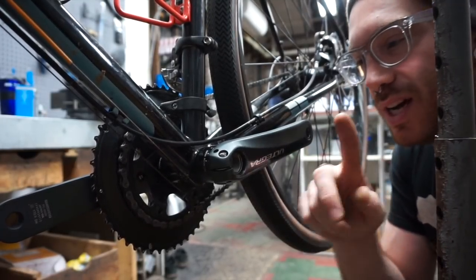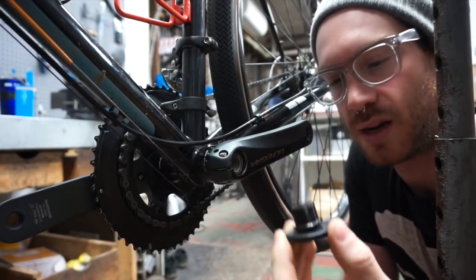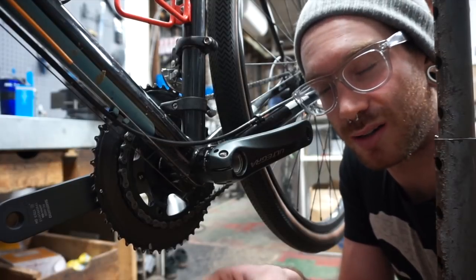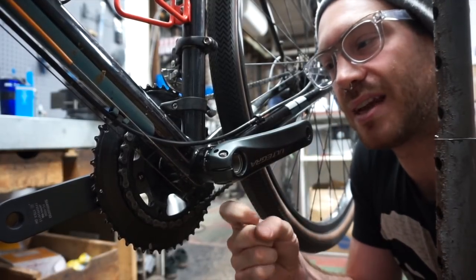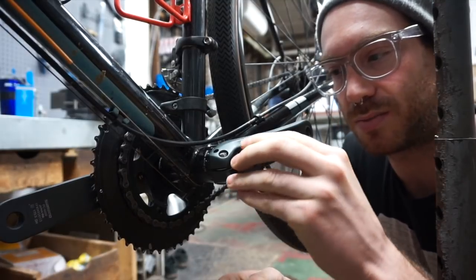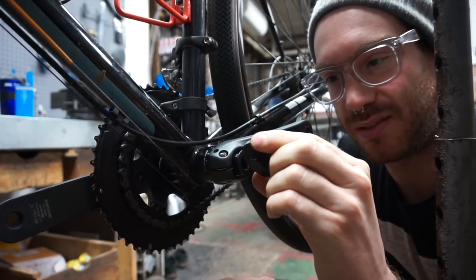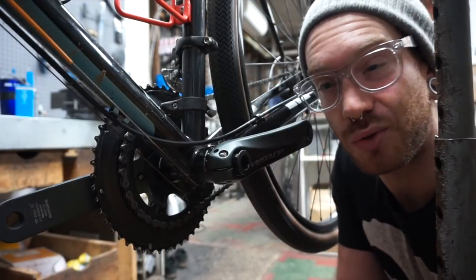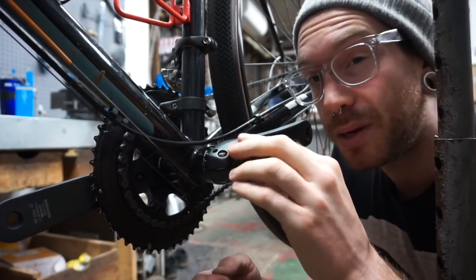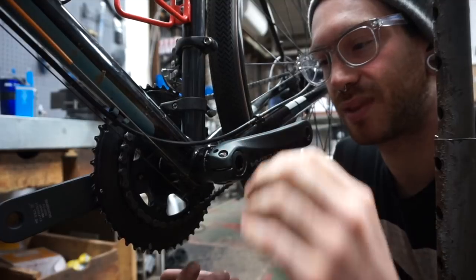Something I see people do with Shimano crank sets every so often, especially when I'm taking them off, is they put this compression bolt on with every bit of force that they can. That is wrong — that is not what you want to do. Shimano crank sets don't have a step lip on the spindle, so if you tighten it down too hard you preload the bearings and ruin them. These are supposed to go on just finger tight. The spec is 0.7 to 1.5 Newton meters, which is very close to nothing. If you're a home mechanic putting Shimano crank sets on, keep that in mind — it really does not need to go on tight at all. Done.